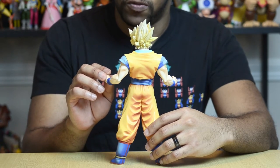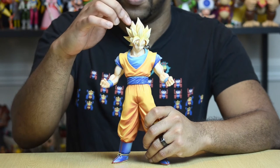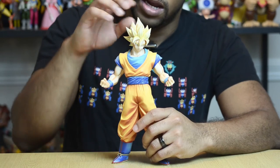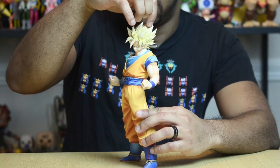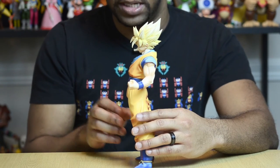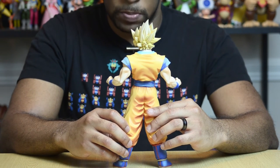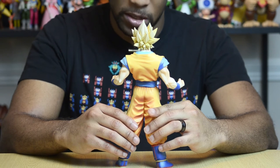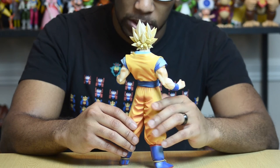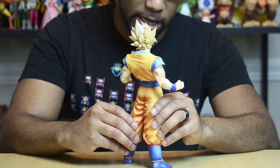This Goku does have some flaws — very small, nagging flaws. For example, looking at his hair, there's a little chip right there on the top, and if you dig down between the spiky parts, there's another tiny chip at the base. But other than that, I really can't complain too much about this guy at all. His face looks fantastic — they did a really great job on his face, and I don't see any imperfections with the line work for his eyes, his mouth, his nose, or anything like that.